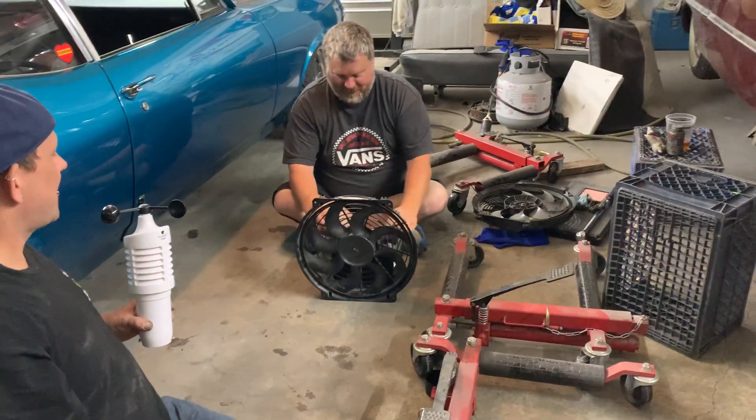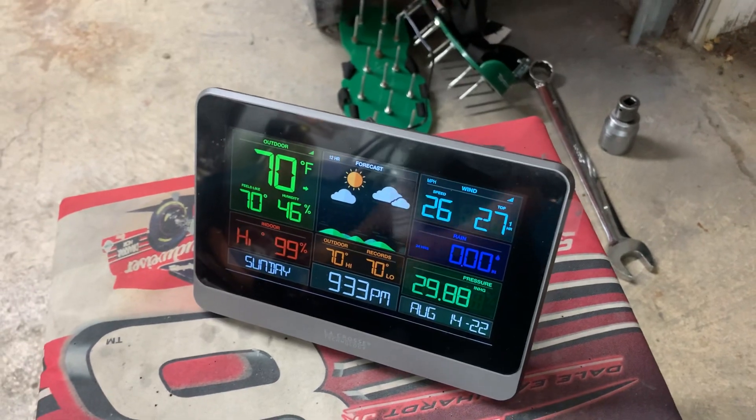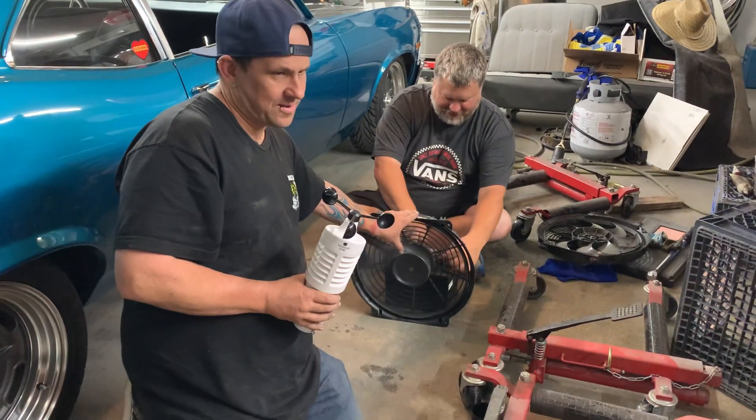It's very old, scientific. Hold that for a second — just hold the top of the fan. I just want to see which way we have to. It sucks, man.